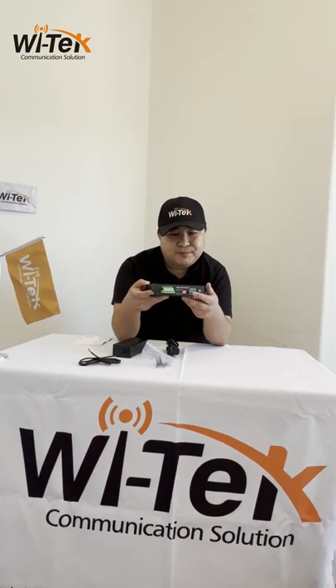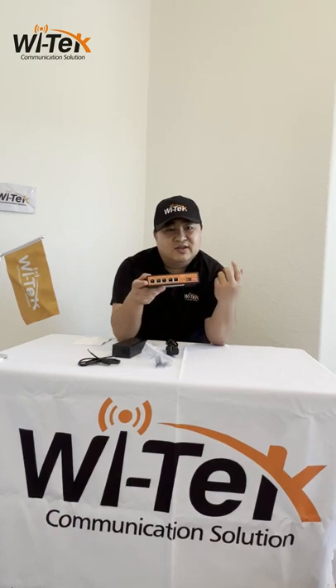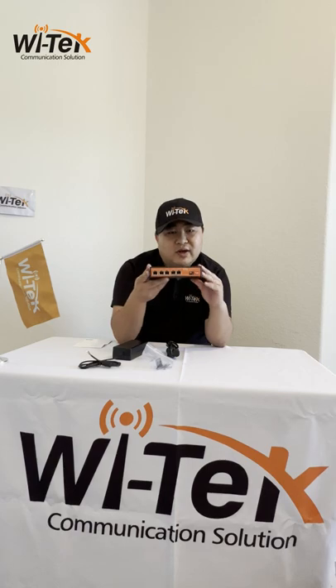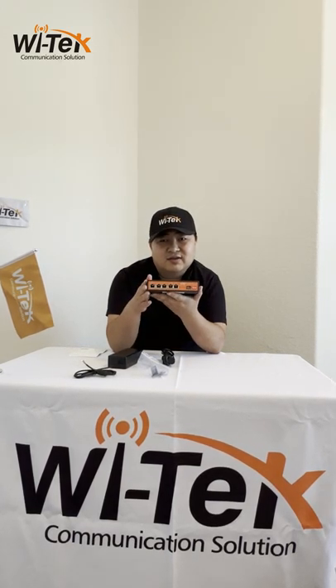I highly recommend installers and integrators choose this Witek Solar UPS PoE switch for your projects. In the next class, I will do a demo showing how to connect solar panels and a battery to this switch and how it works. Thank you everyone. See you next time.